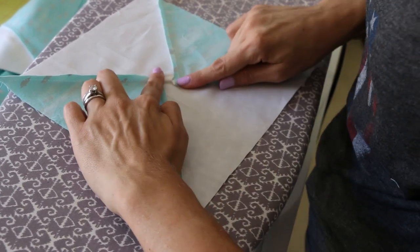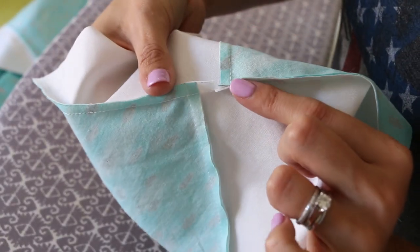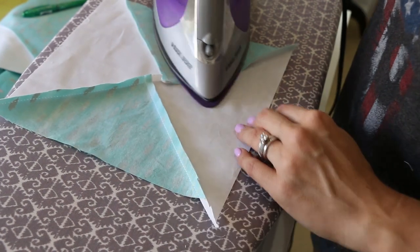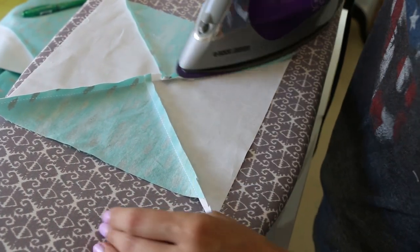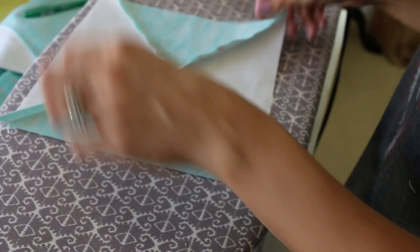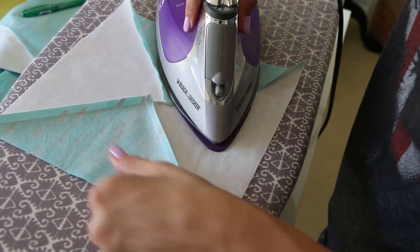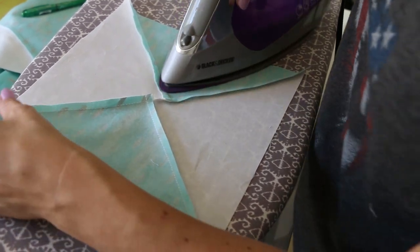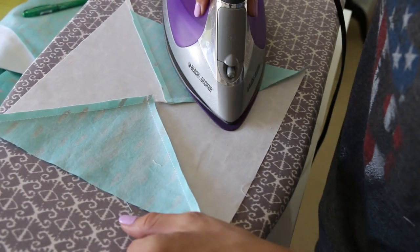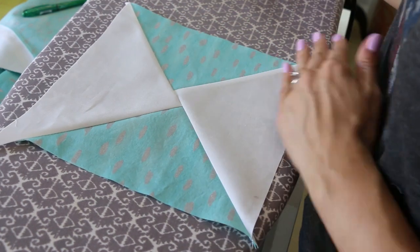We're just clipping the seam allowance just slightly. Now let's go back to the ironing board. The snip is allowing our seams to go in opposite directions, that way when we press — I like to press from the back side — make sure that when you're pressing you're not jamming your iron down and sliding it across; we don't want to distort the fabric. You can gently pick up the iron and move it to the next spot. Then we can flip it over and iron the front really quickly.